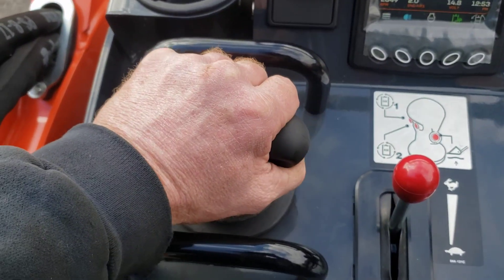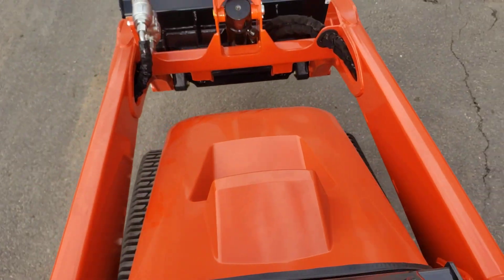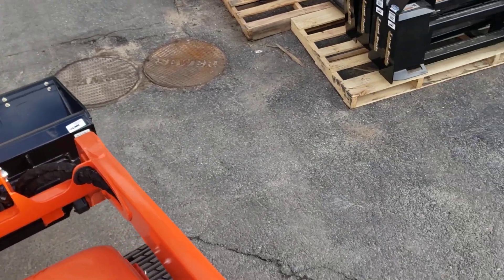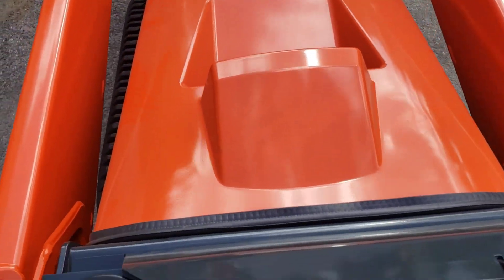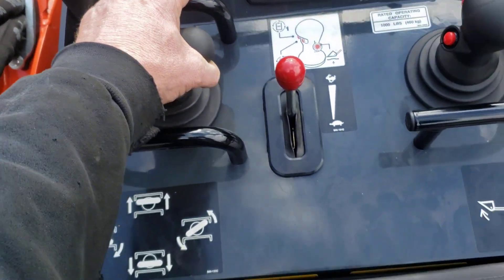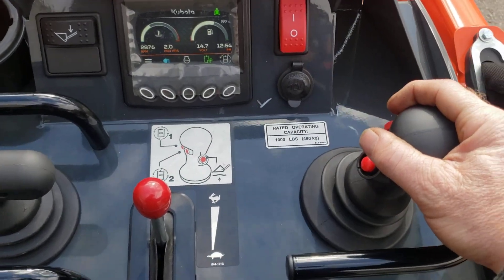Look at it — just churning, this thing's churning. And we are turning and we are turning. Low pilot control.